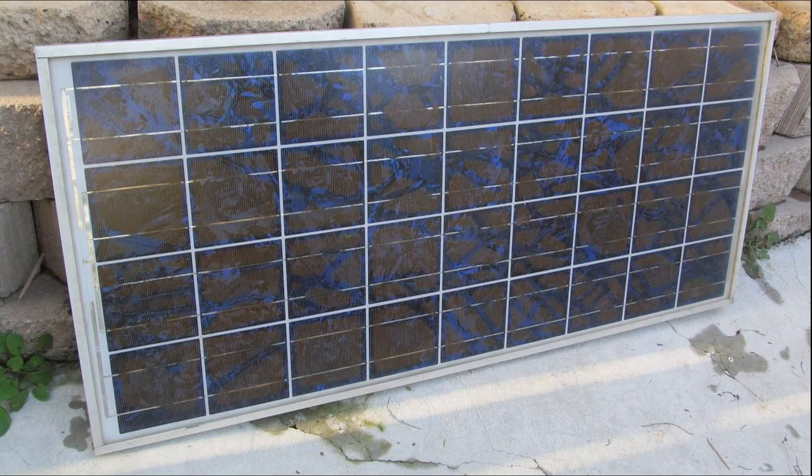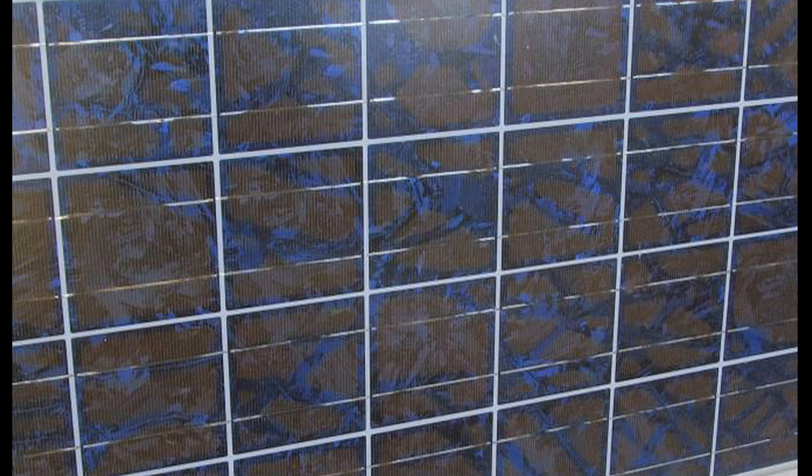I have quite a few of these Phono Solar panels and all of them developed cracks. This is my previous solar panel that I used for camping. It is old and has cracks all over the panels. The solar cells are usually blue, but they have faded and changed color to a brownish color.